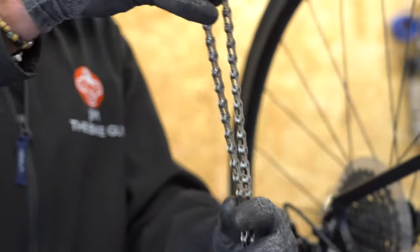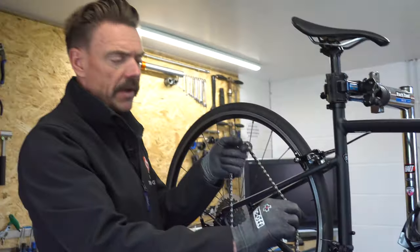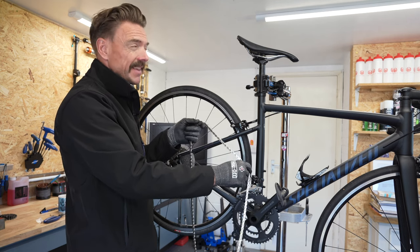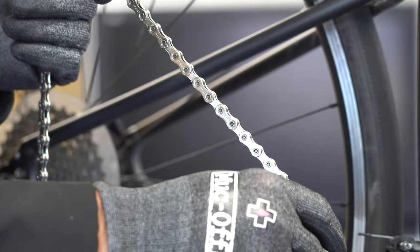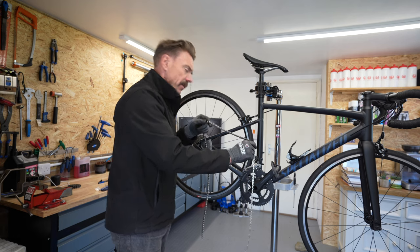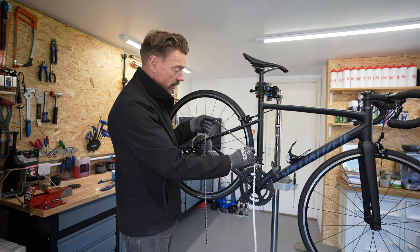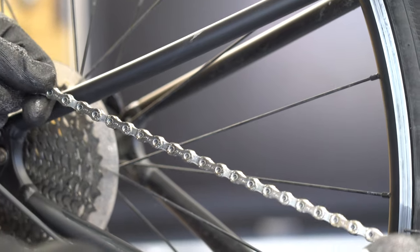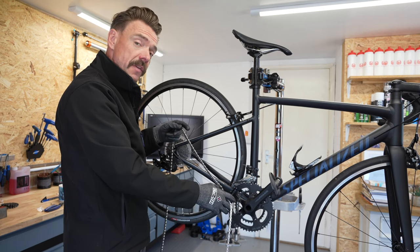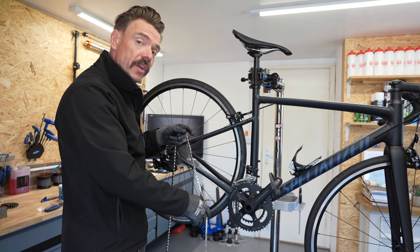We're going to unravel this one and check the direction on it. Some chains have a front and a back and a top and a bottom — especially the new SRAM flat top chains — so pay attention to what's written on it. As a general rule, if it's got a logo, you should be able to read that logo with the chain in place. Let's thread this chain up, get it routed through the system correctly, and then we'll check where we need to make the cuts, because nearly all chains when they come out of the box are too long for your bike.